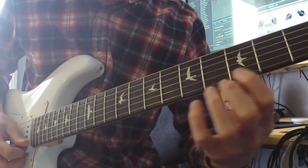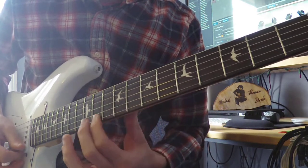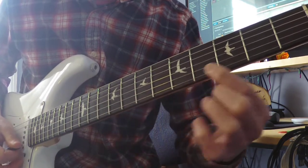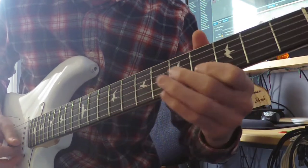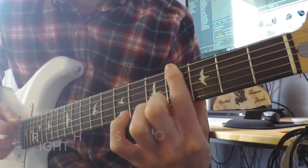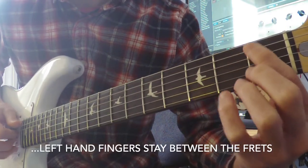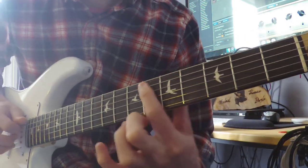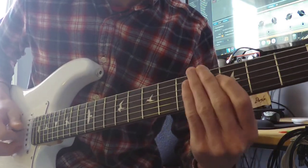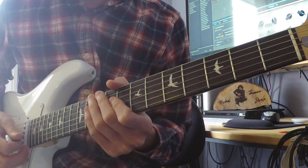One thing you've probably noticed is that the further you go up the neck with your left hand, the higher the notes get, and going the opposite way — descending — the notes get lower. A good exercise starting out is to go up each fret on each string. Try to get as many notes out as you can, making sure the right hand stays on the same string while the left hand pushes down.